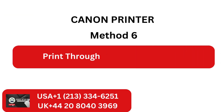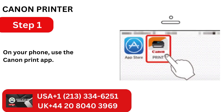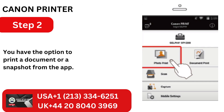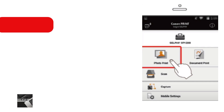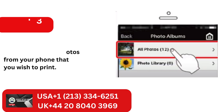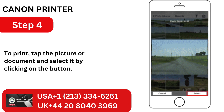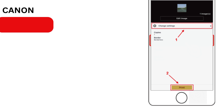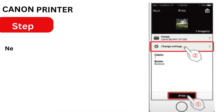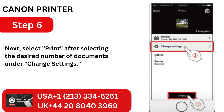Method 6: Print through your Apple iPhone. Step 1: On your phone, use the Canon Print app. Step 2: You have the option to print a document or a snapshot from the app. Step 3: Select the files or photos from your phone that you wish to print. Step 4: Tap the picture or document and select it by clicking on the button. Step 5: Press the Print button once the file has been chosen. Step 6: Select Print after selecting the desired number of documents under Change Settings.